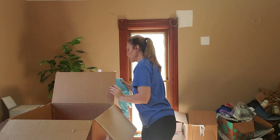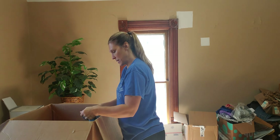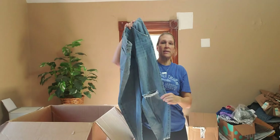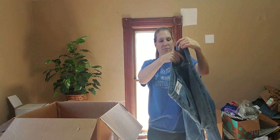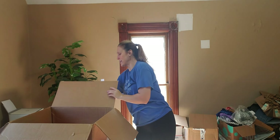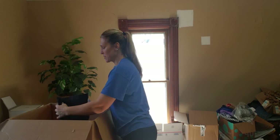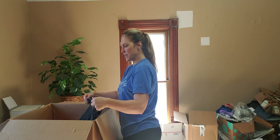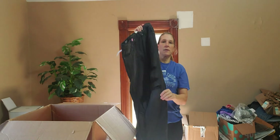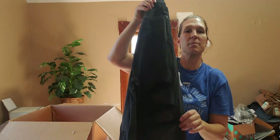We have some good retail pieces here. These retail for $49 — Arizona mom jeans that are definitely distressed, a great larger size, size 17, with distressing on the back. Great piece. I think once I get through these other boxes I'm going to start incorporating more from that old jean box. More Arizona jeans, size 15, high-rise boot cut — these retail for $50. Some great jeans in here. These are also distressed on the legs.